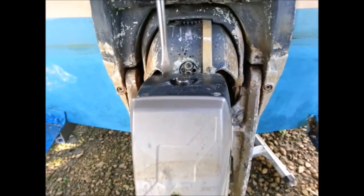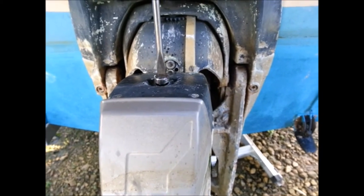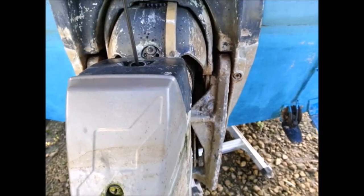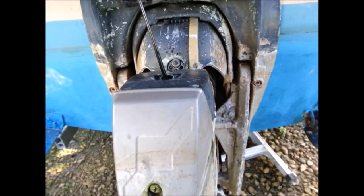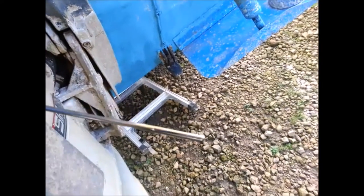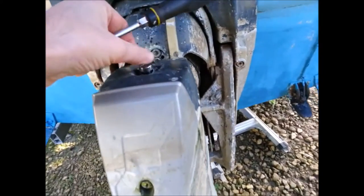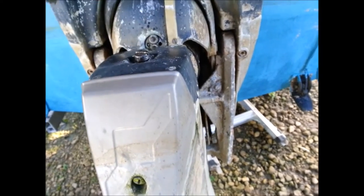Let's see if I can actually get it off now. There we go. Beautiful. Oh, that whiffs a bit. It's not a bad colour, the oil. There's obviously no emulsification on it, so it's looking in good. Pop that back down. Job's a good one.